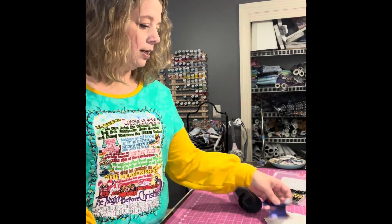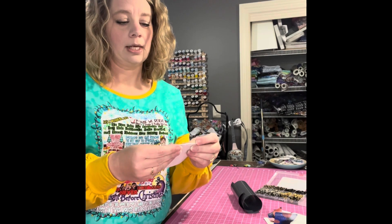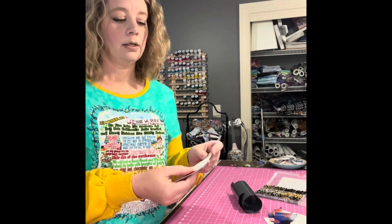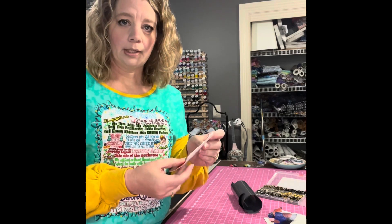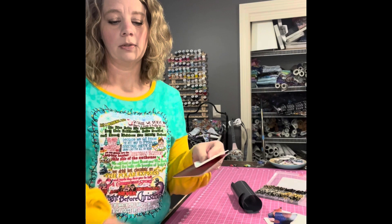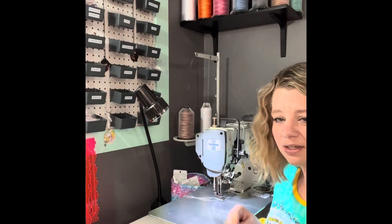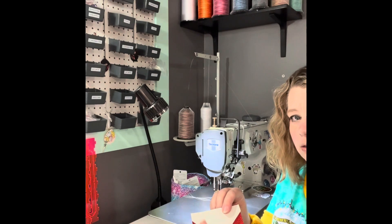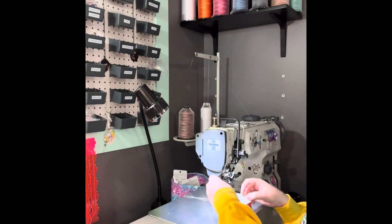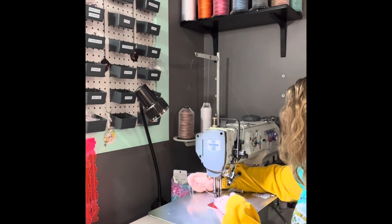The first thing I'm going to do is sew these two pieces together so I can then apply my heat transfer vinyl. I'm moving over to my sewing machine to sew those together. I have moved over to my industrial machine. I've got these placed together right sides together, and I'm just going to stitch right along the top.